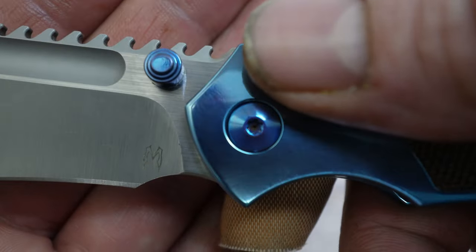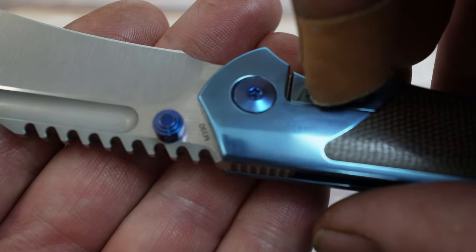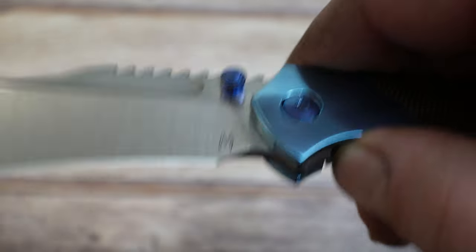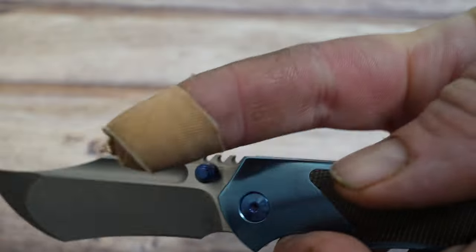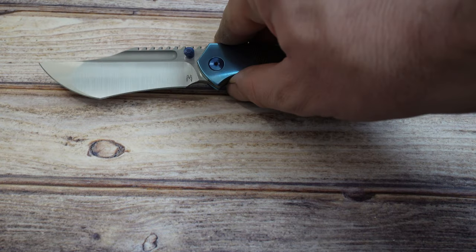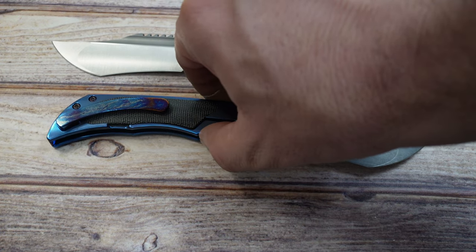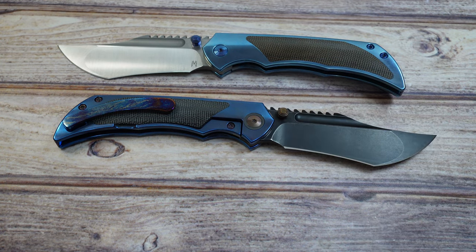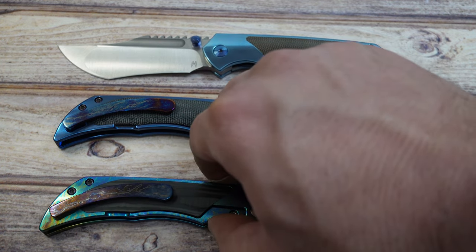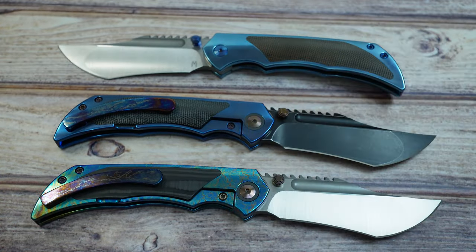These thumb studs were a real pain to get in and out. I really do like it when makers put a torque screw head in there — these did not, so there was a lot of grabbing, working, and tweaking. And imagine that — I cut my finger while doing it. Very sharp knives. Very happy with all three of these, though there's a very high likelihood that only two will actually go up for sale, because I'm going to hold on to one until I can get my hands on a custom version.